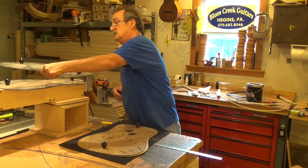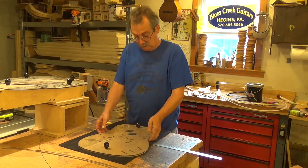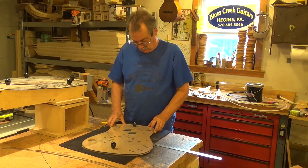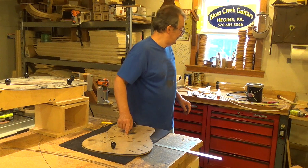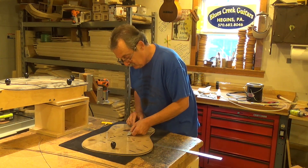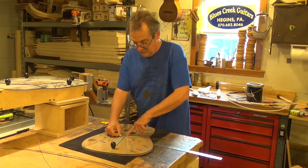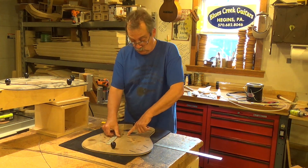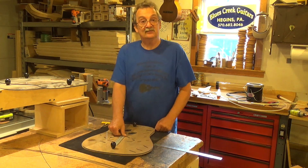What actually happened is the bracing — this is forward shifted. If you measure from the sound hole back, it's approximately one inch. Mr. Farnsworth made that discovery. You can see right here at the apex of where the braces go across to the bottom of the sound hole, it's one inch.